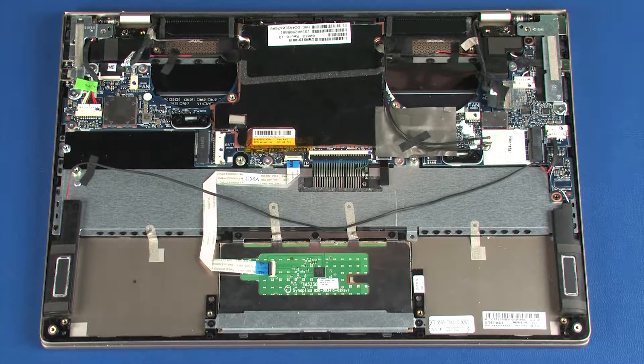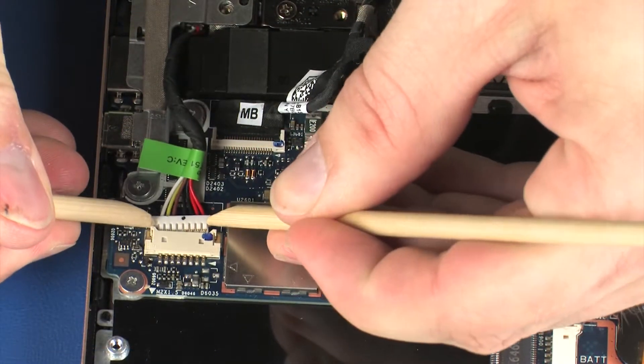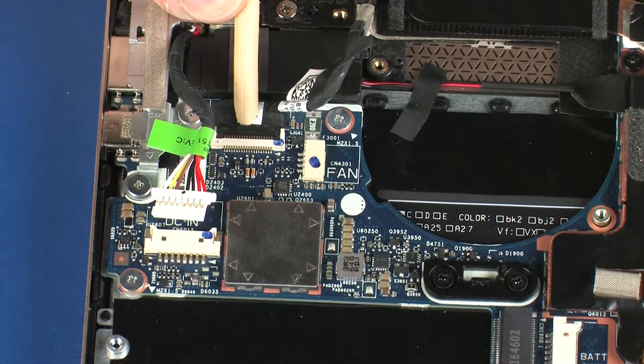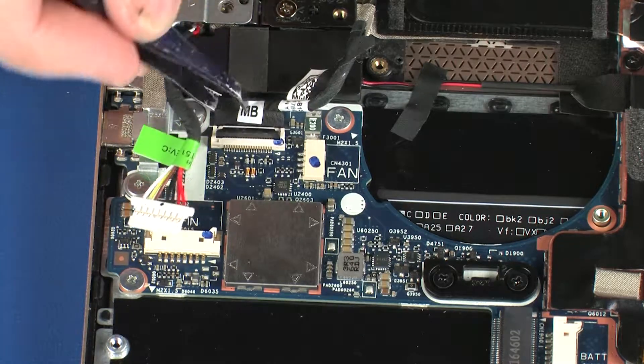Removal – Make careful note of the routing of all cables connected to the system board for later replacement. Disconnect the power connector cable from its connector on the system board. Using minimal force, lift the locking bar up on the touchscreen cable ZIF connector and disconnect the touchscreen cable from the system board.